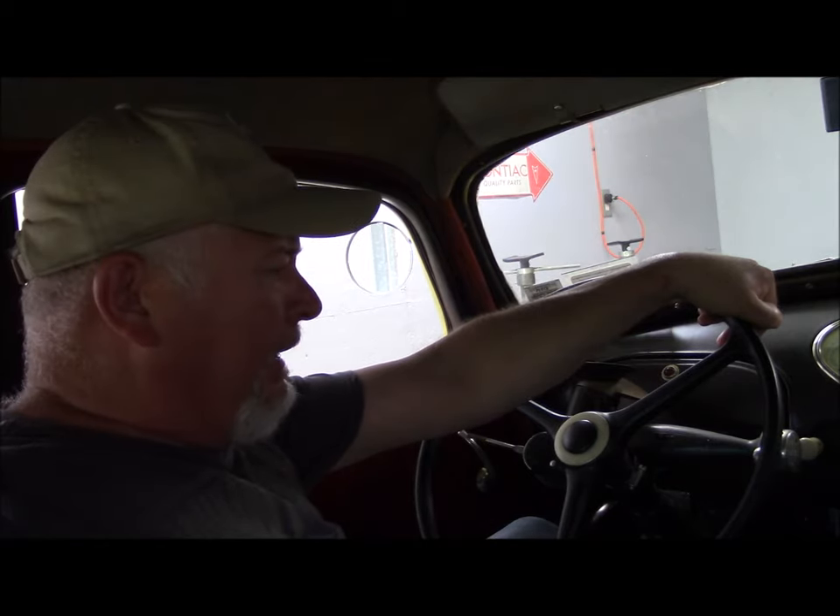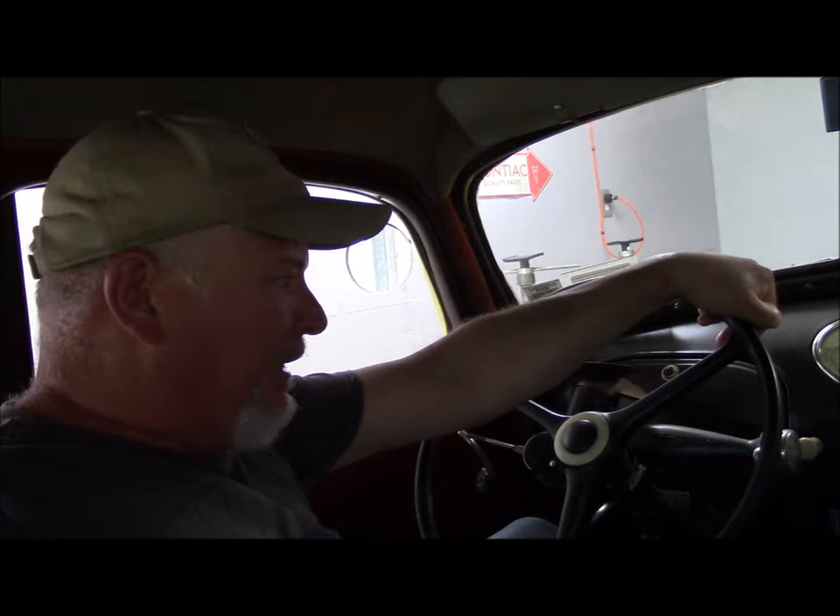Hello everybody, welcome back to Gerson's Garage. I thought today we'd get the Terraplane out for the first time this year. It hasn't been started in a while, so I'm letting the fuel pump prime right now. I'll give you a quick idea of how to start one of these up.